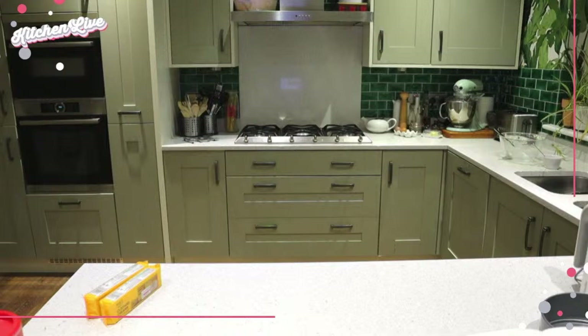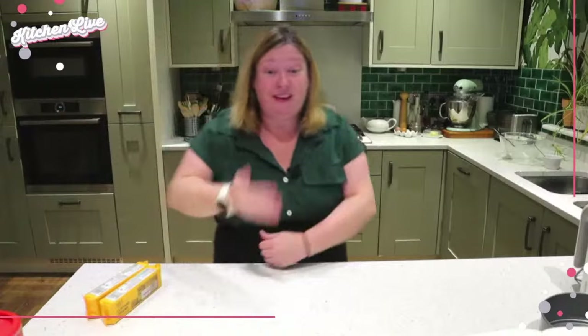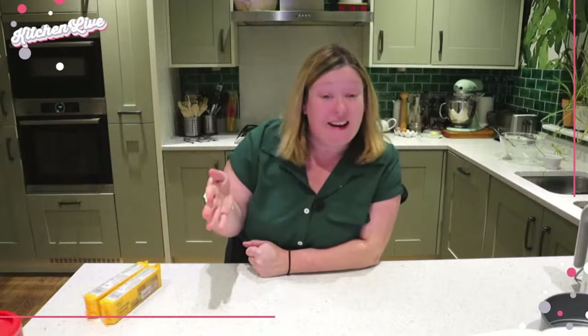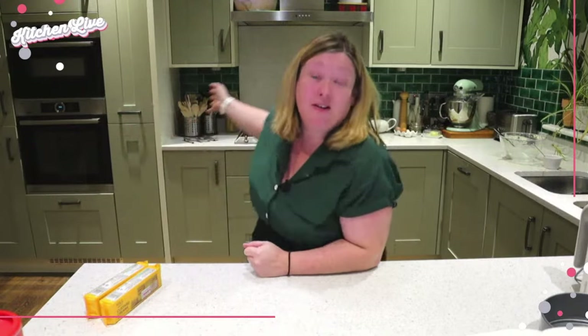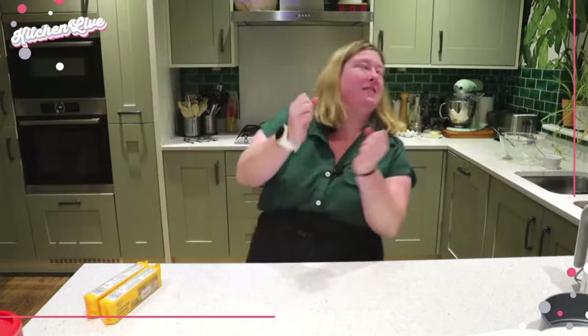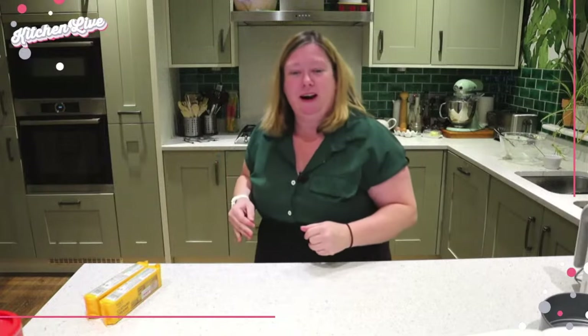That is our cheesecake — simple. We did the biscuit base, we made the filling, now it's in the fridge, and the fridge does all the work. No need to turn the oven on — bonus all round.